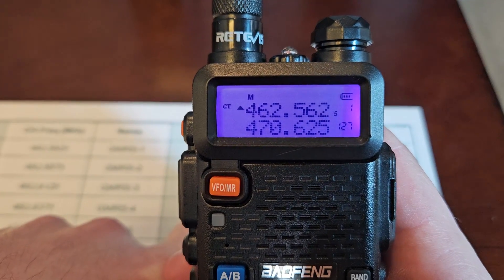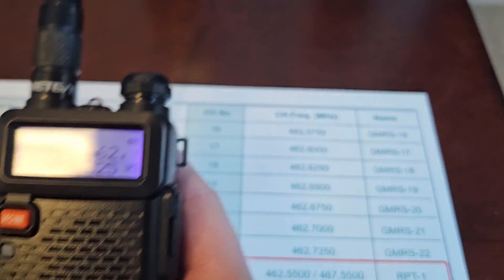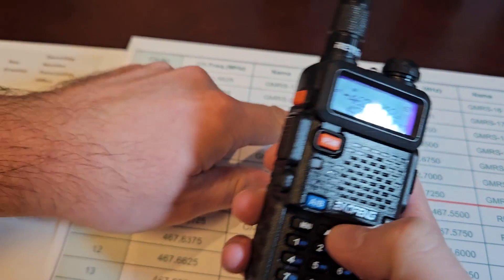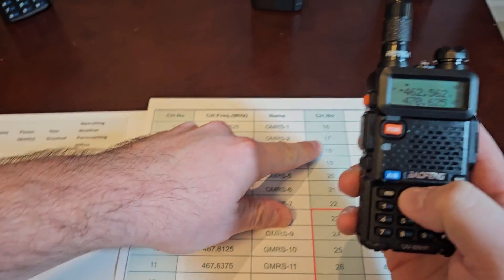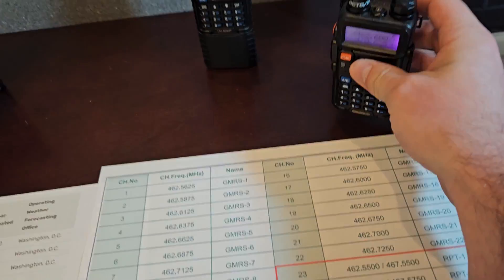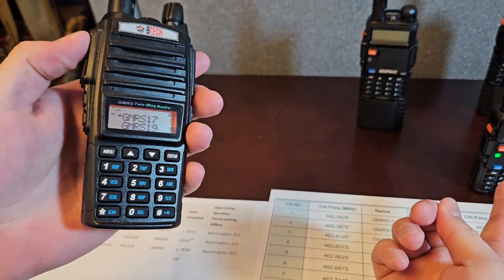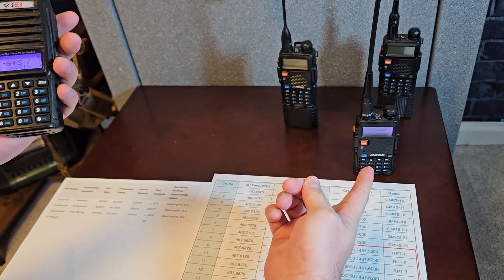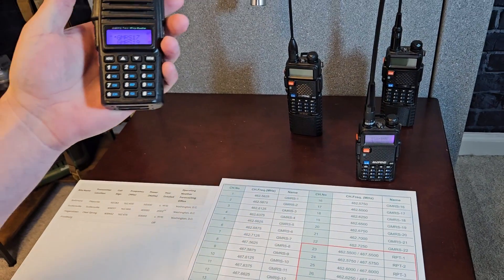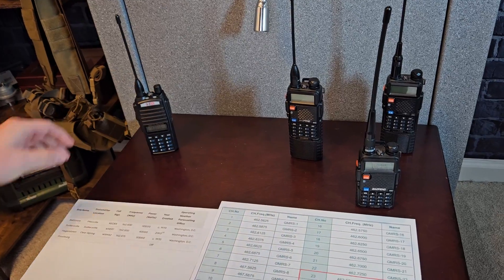Let's go to channel mode. There's 17 in the corner. I have channel one and two plugged in on the GMRS spectrum — I did those before the video — and let's go up to 17 since we just programmed that. Here's channel 17 and our privacy tones are on. Now I can take a GMRS radio on channel 17 and that ham radio is now receiving signals from your GMRS radio.